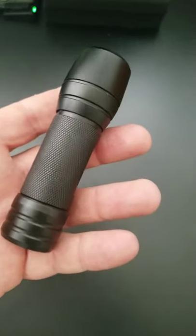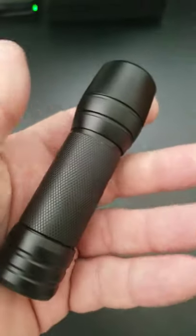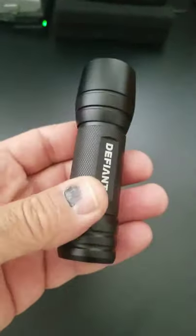Flashlights are so important. When you live in Florida, where we get power outages frequently during the hurricane season, having a good quality flashlight is so important.